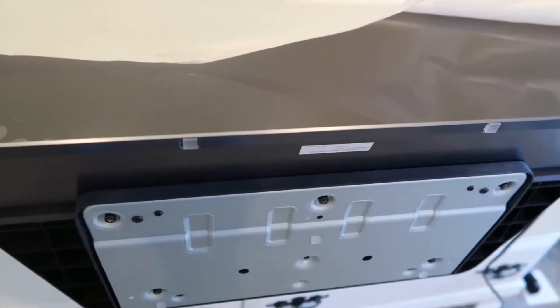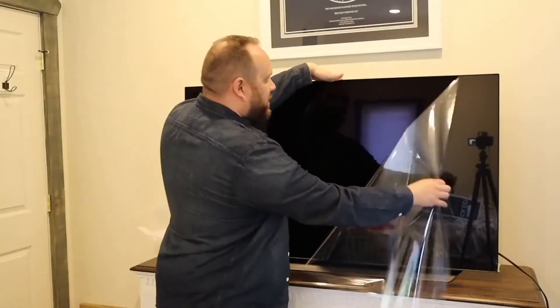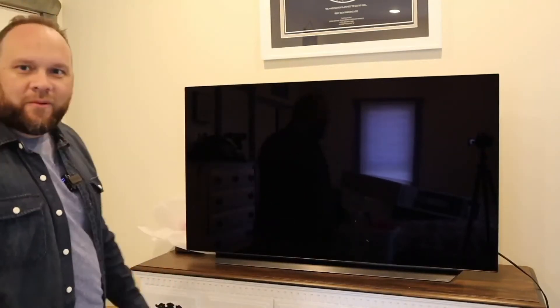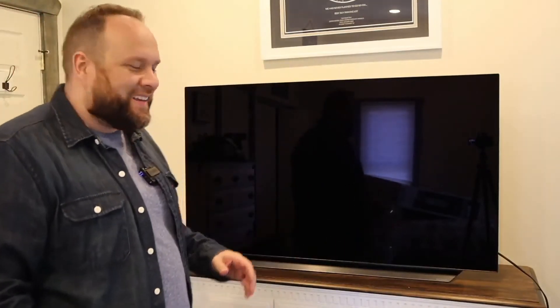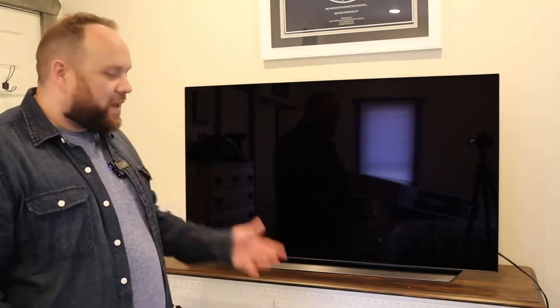They don't match up very well, so be prepared to get a little frustrated. Position it — nice and black. I wonder how long it's going to stay that way before my kids or myself end up touching the screen. But let's go ahead, plug it in, turn it on, and get it set up.